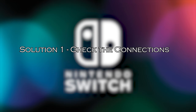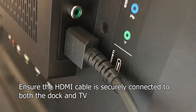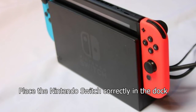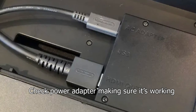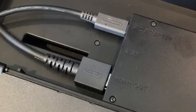Solution 1: check the connections. The first step is to double-check all the connections between your Nintendo Switch, the dock, and the TV. Ensure that the HDMI cable is securely connected to both the dock and your TV. Also, make sure the Nintendo Switch is correctly seated in the dock. If you have a separate power adapter, ensure it is plugged in and delivering power to the dock. Sometimes a loose connection can cause display issues.